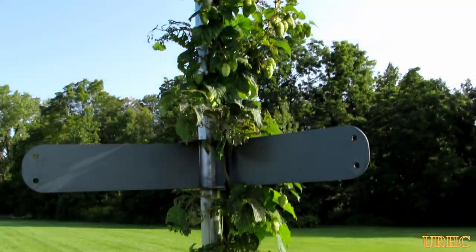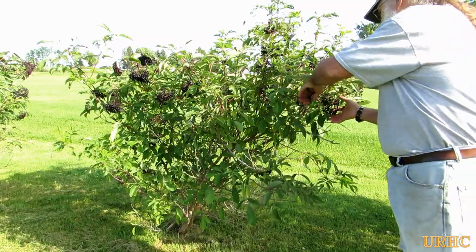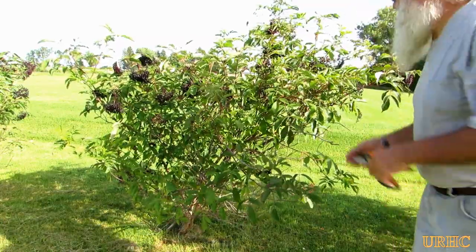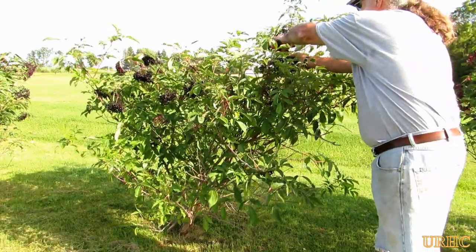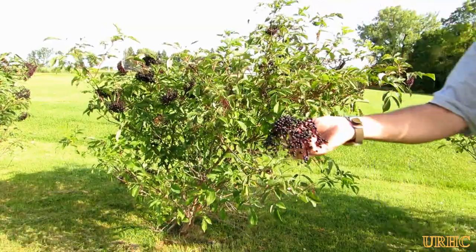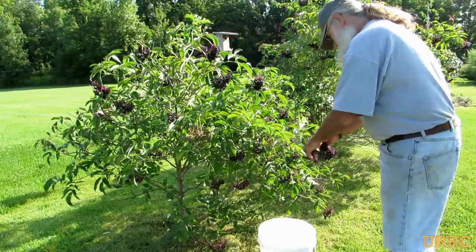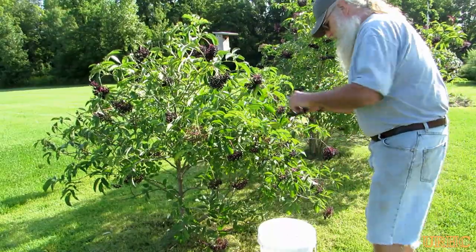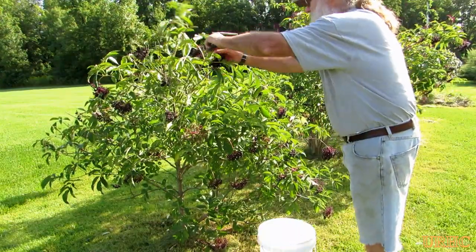I'll have a couple hops this year. Anyway, I'm starting by just picking some of the ripe elderberries that I can find. I don't have enough here to make a batch of wine this year, but at least I do have enough for some jelly. Some of them are starting to get ripe and they're all in different stages, so I'm trying to pick the ripest ones now to get going.